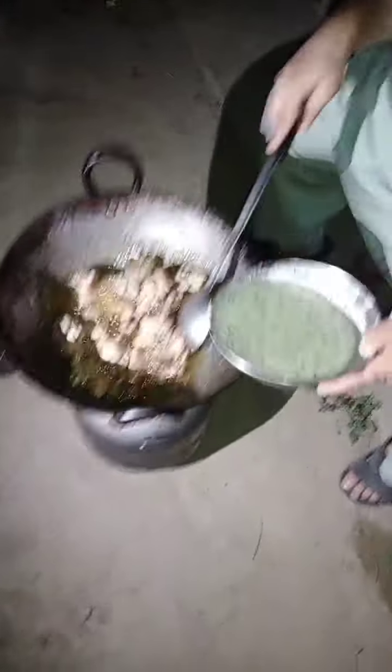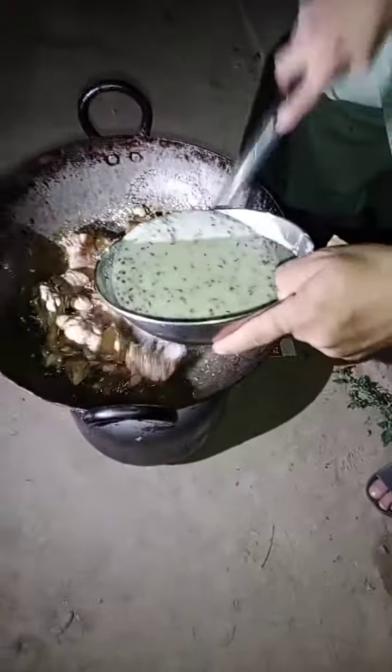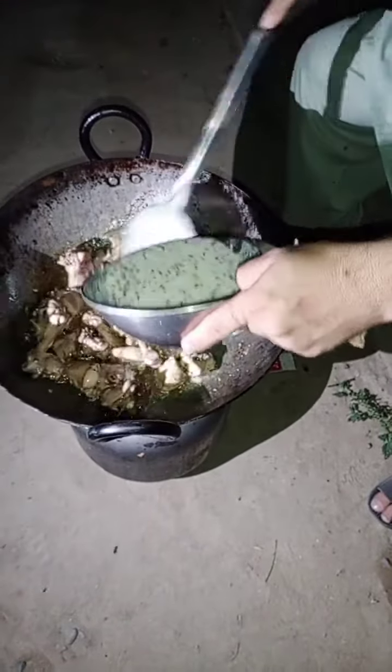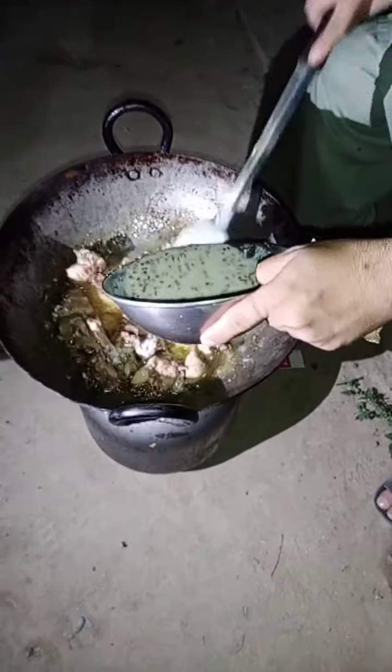Now you can see it. You want to cook? Is it done in a very good space? I'm doing a good space now. Let's see, we are doing this one.